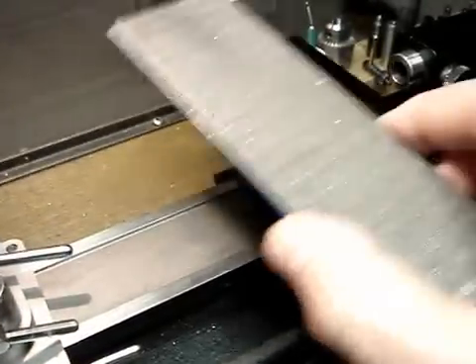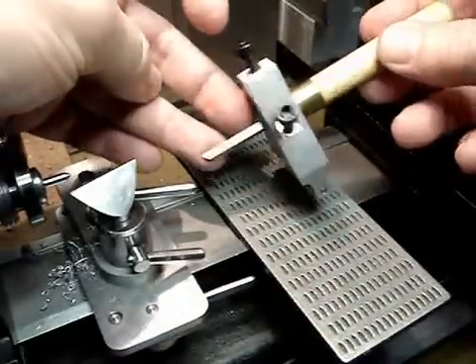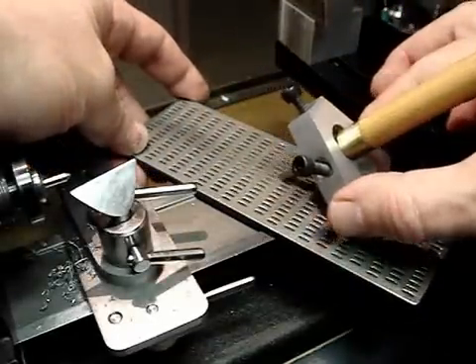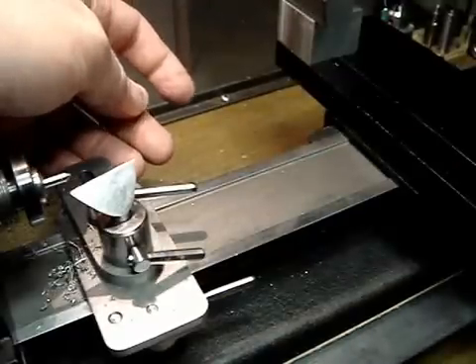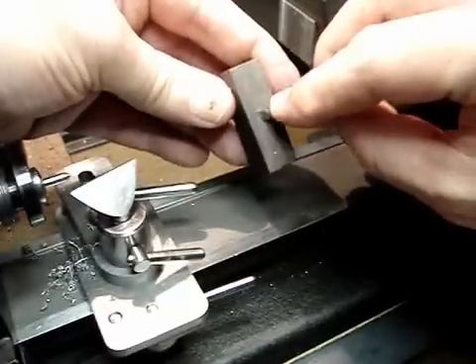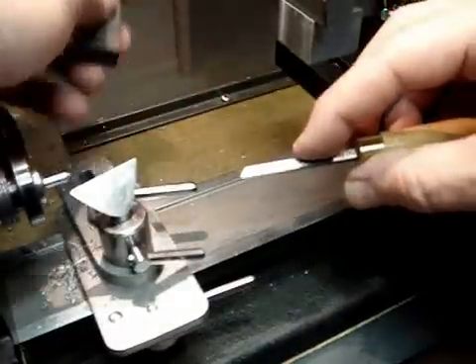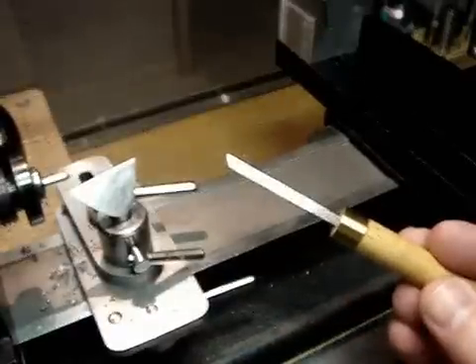If you want to sharpen the gravers, you can use a diamond lap. I made this little tool holder to hold the graver at the correct angle. It's got a roller on the bottom and you just put it on here and pull it across. I just use this to rough it in and then do the rest of the work by hand. The last little bit is done on a piece of Arkansas stone — you put a little bit of oil on there and lap it. You need to get a very, very sharp edge on the graver in order to make it cut properly. That's a hand graver and W.R. Smith tool rest for the Sureline lathe.